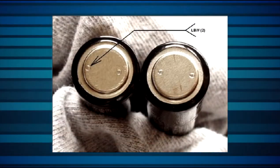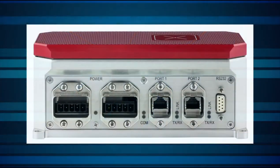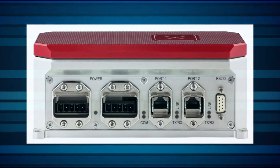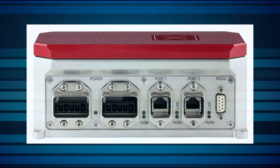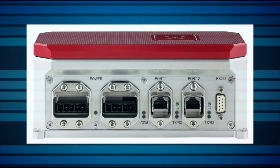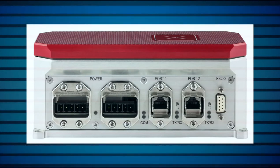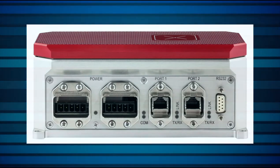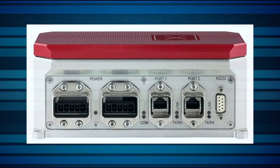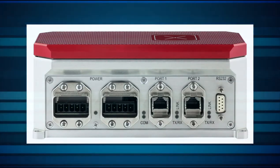This measurement can be automated and optimized to minimize the interruption to the process. Here we see the Helios front panel. There are two PROFINET power connectors, two PROFINET RJ45 communications ports, and an RS-232-D9 connector. The two PROFINET connectors are for daisy chaining — only one of each type, power and communication, is used for a single Helios unit.